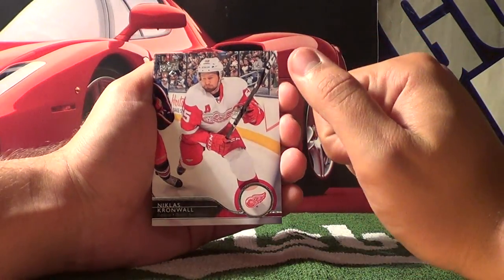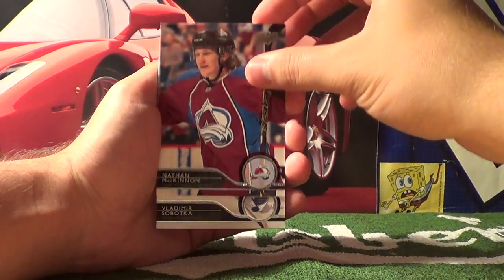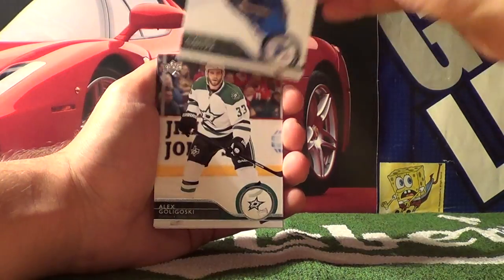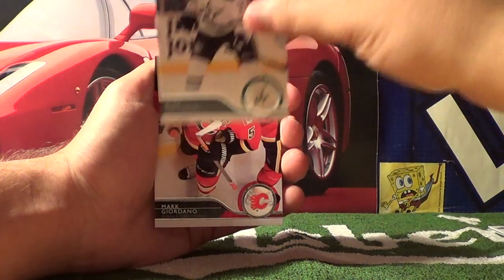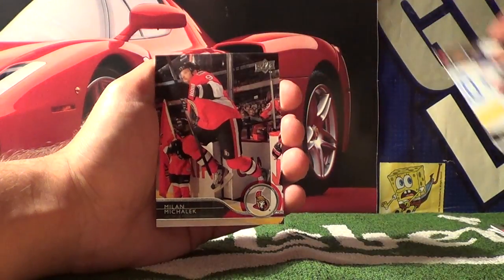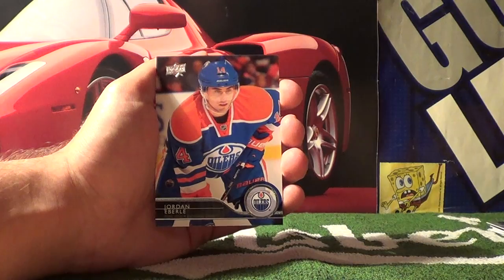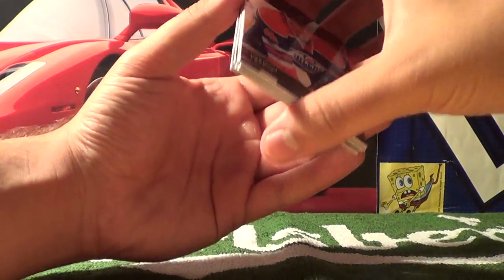Pack number three starts off with Nicholas Kronwall, Nathan McKinnon, Vladimir Sobotka, Alex Galchenko, Mark Giordano, Andrew Ferrence, Milan McCulloch, and Jordan Eberle. Three packs so far.